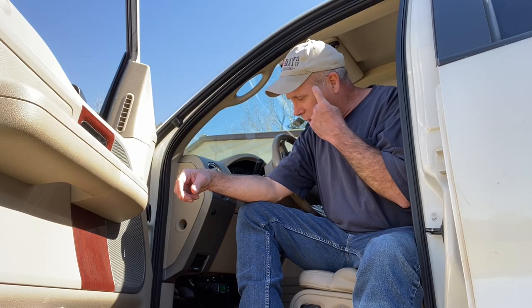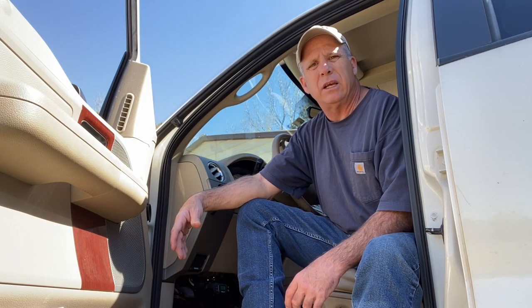Hey guys, today I just wanted to go over with you real quick on how to adjust your trailer brakes when you're towing a trailer. Last week I showed you how to hook up a gooseneck trailer. This applies to any trailer that has trailer brakes, whether it be a gooseneck, fifth wheel, or a bumper pull.